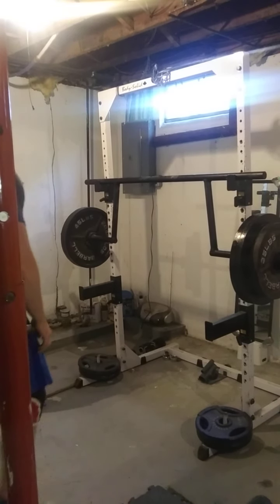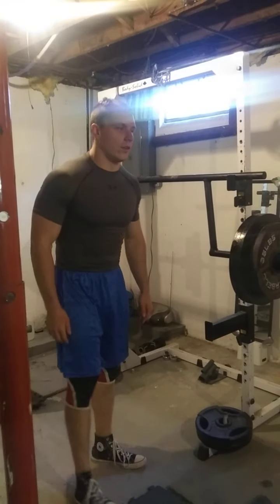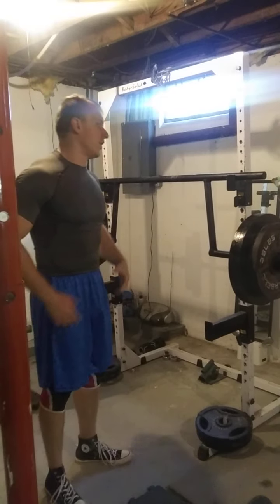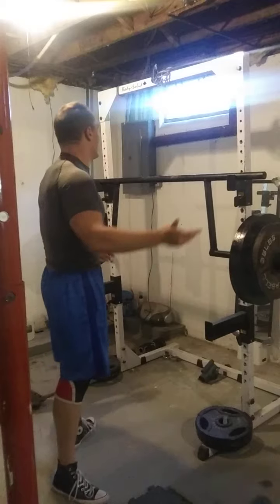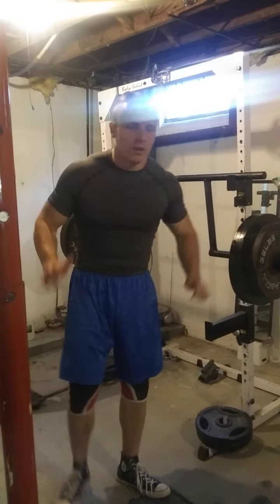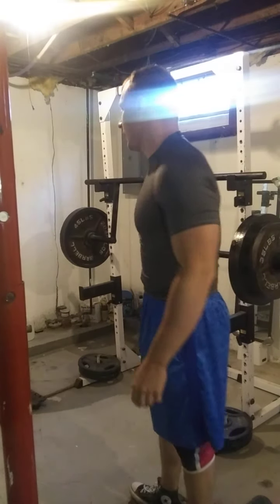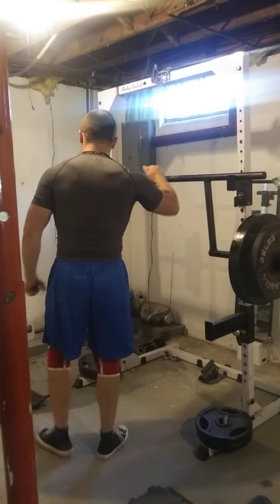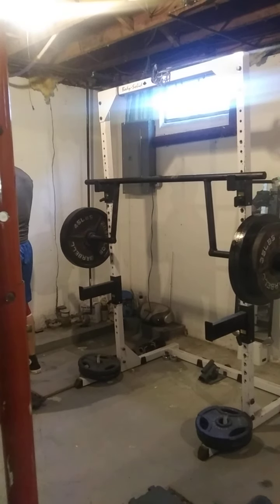I'm getting ready to do a single today. It's been a while since I did a single. I'm going to do 400 with a rackable cambered bar. This is a really hard variation — you've got to fight to stay with it because it swings and makes you want to go all over the place. And if you have any excessive forward lean in your form, it'll make the top lower. Get some chalk, and I'm just going to crush this. Should be in the bag — 400 pounds.